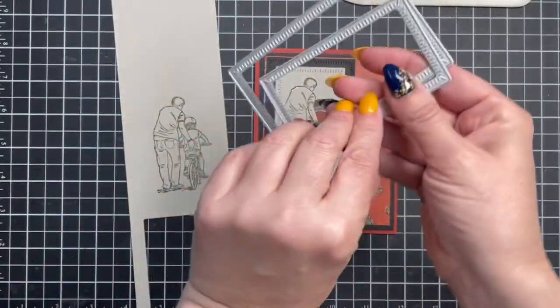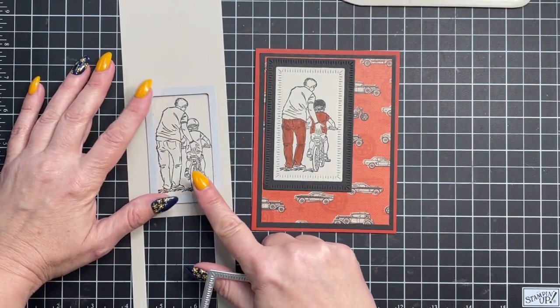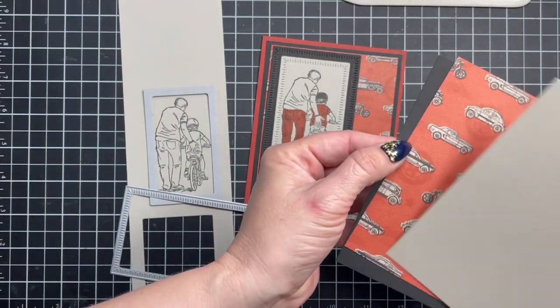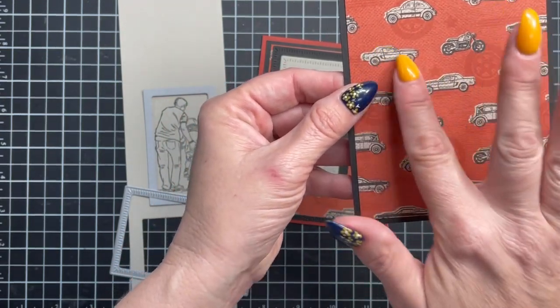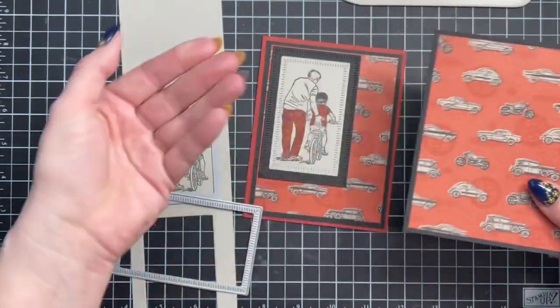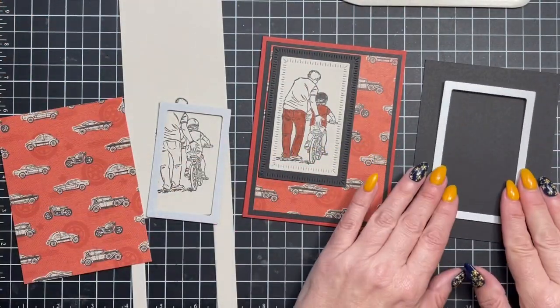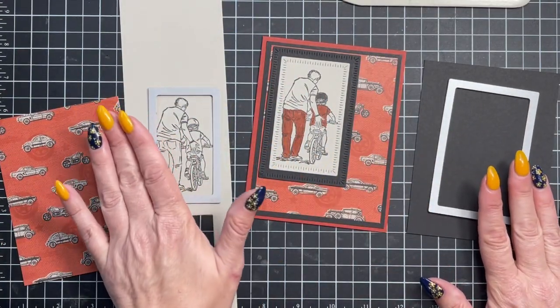We're going to use the layering of part of the Radiating Stitches Dies — the smaller one, which fits perfectly on the die cutting. I've already pre-cut it; you can see all of these measurements on my blog at gettingcrafty.net. We're going to take this black cardstock, which will be a frame for this gorgeous designer series paper. I love the cars — I love me some Mustangs. This is my year of Mustangs. I love when things are designed to be layered; it does all the work for you. We're going to go ahead and die cut these two really quickly.